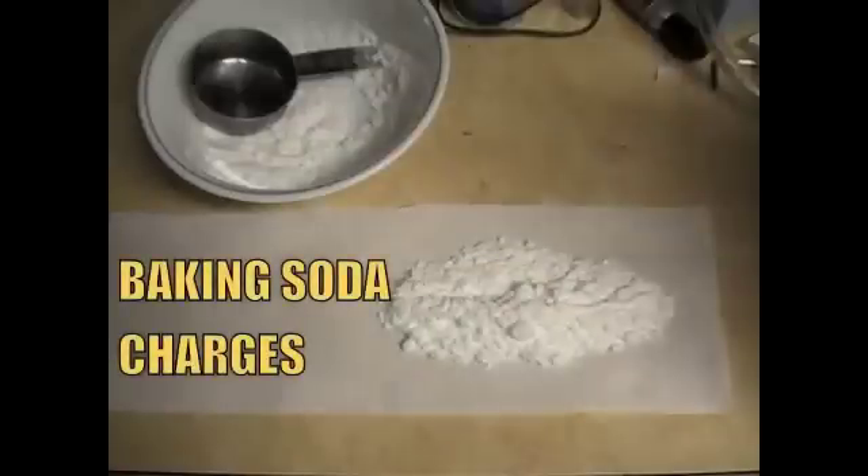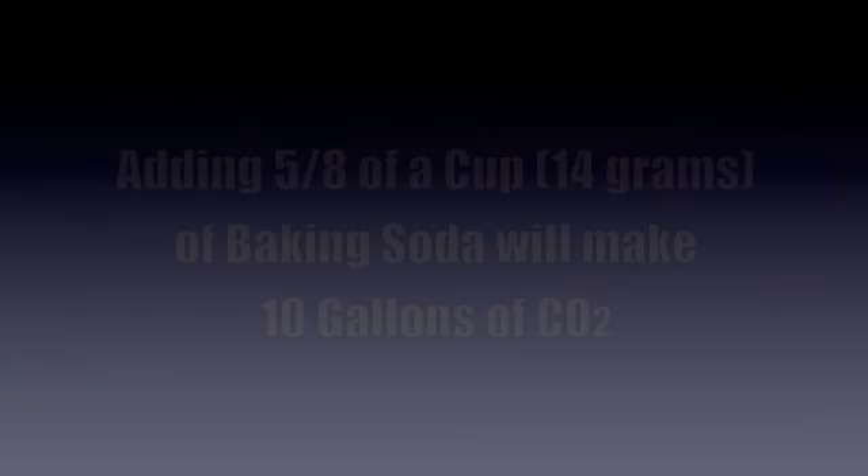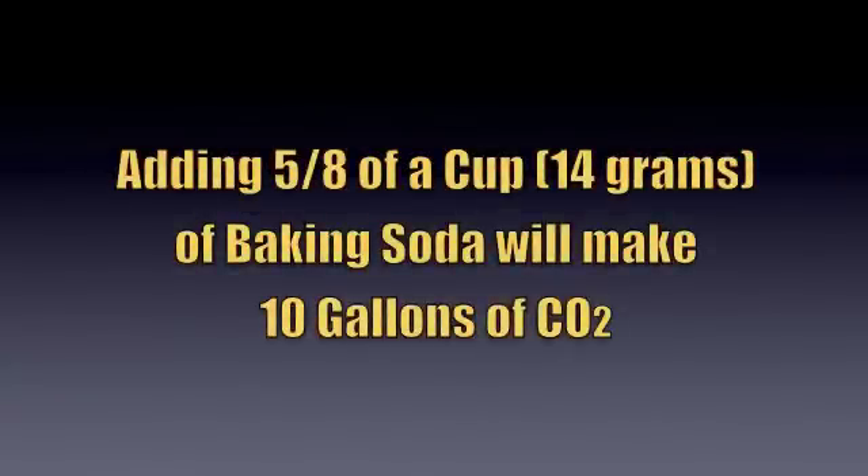First we need to make the baking soda charges, which utilize toilet paper and baking soda. You can use the cheapest baking soda you can find — it won't make a bit of difference with regards to CO2 output. To make 10 gallons of CO2, it'll take five-eighths of a cup of baking soda.